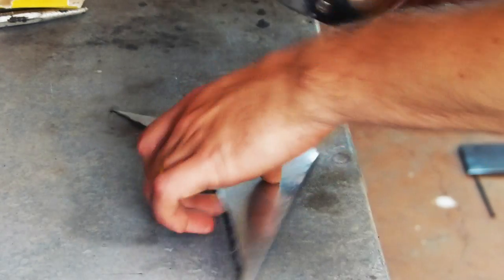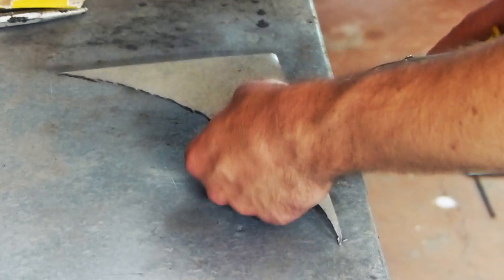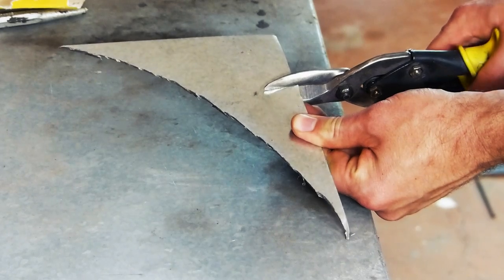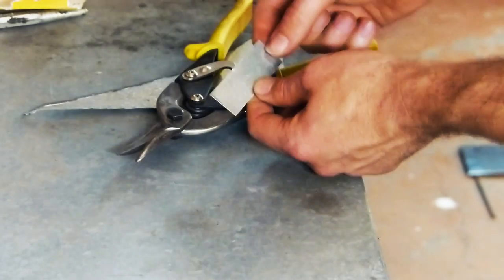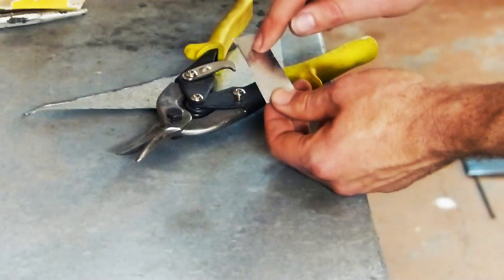To join the sections we're just going to use some scrap metal. I have some scrap galvanized sheet lying around so I'm just going to cut some rectangles out of that, and we're going to use that to join the sections of edging where we drilled out those little holes before. Once you've cut out a few, that's all you need to do — we'll drill those once the edging is in the ground.